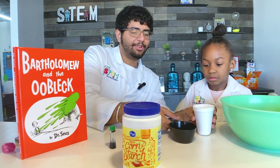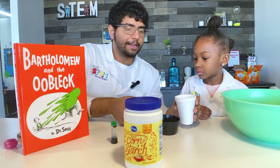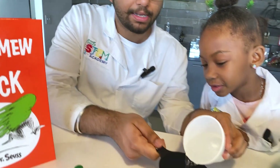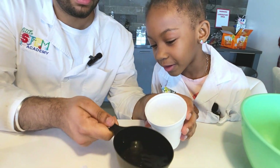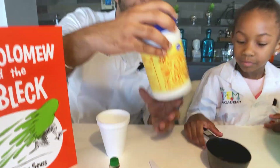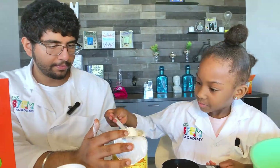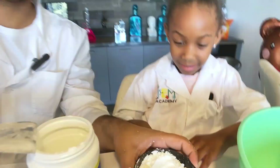What I'm going to do first is get my cup and put exactly three-fourths of water into my cup. I'll give it to Ariana so she can pour it in. Lovely. And now we're going to have one cup of cornstarch, so I'm going to have my assistant put it in. All right, so we have our one cup of cornstarch.